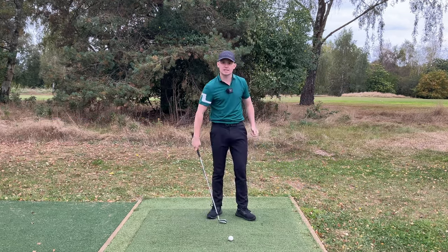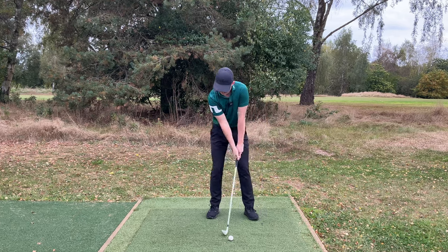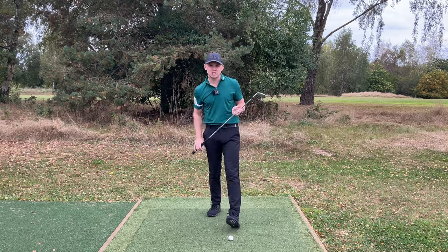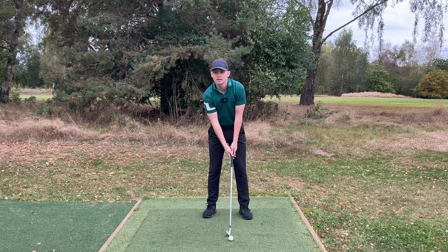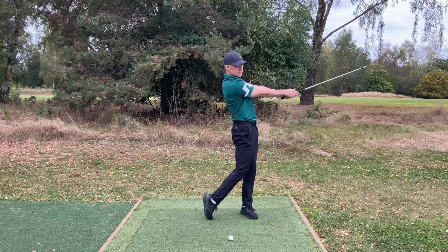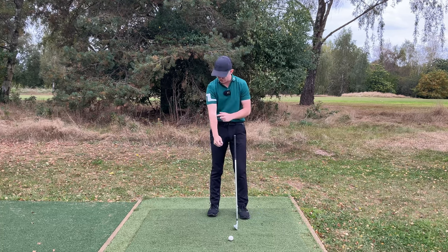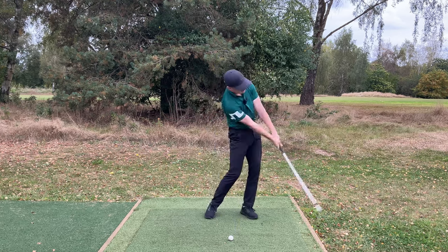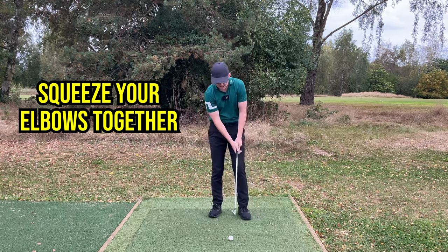So many amateurs get very narrow — the chicken wing — with elbows spreading apart on the way through. By simply squeezing the arms together you get into a super wide position. Combine the right arm throwing across the body with the arms squeezing together on the way through, and that's how you get into that Tommy Fleetwood-style finish position. There's a popular training aid — the Tour Striker ball that goes between your forearms — which gives you that same sensation of pressure between the arms.